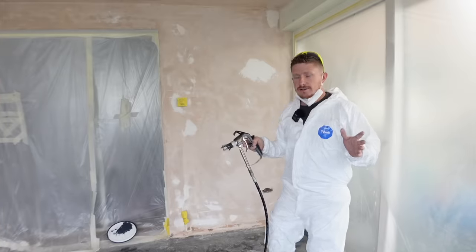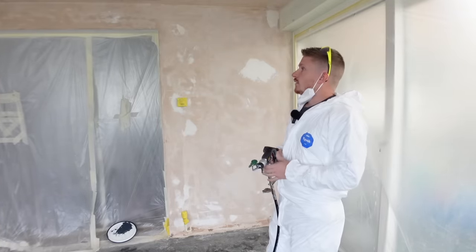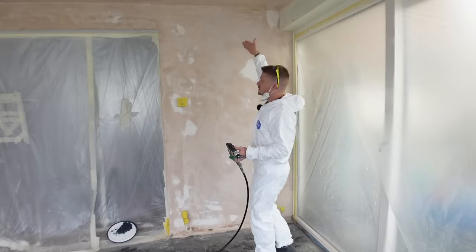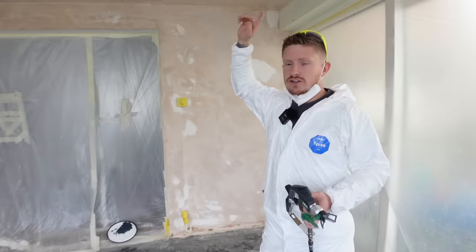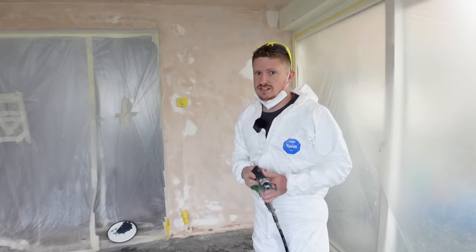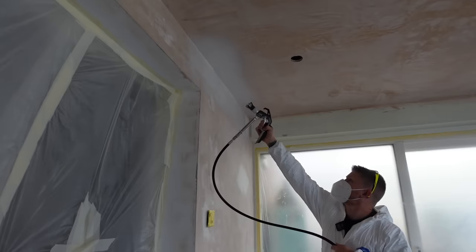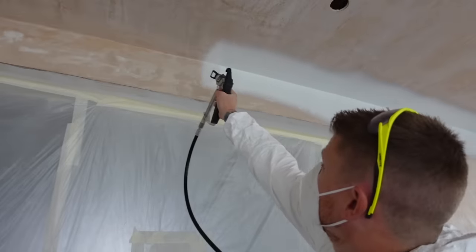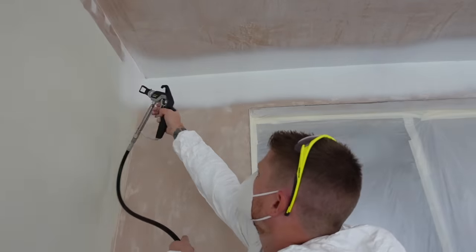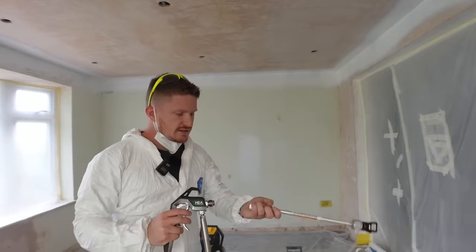I'm going to start with the ceiling. It's bare plaster, so it's going to suck dry really quickly. What I want to do first is run all the way around the edges, overlapping halfway between the wall and the ceiling. Once I've got the edges done all the way around, we'll focus on the body of the ceiling. To reduce the chance of runs in the paint, always keep the gun moving when you're spraying, and make sure you hold it around 12 inches from the surface. So that's the edges done.